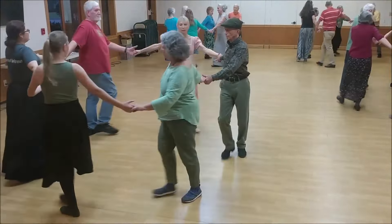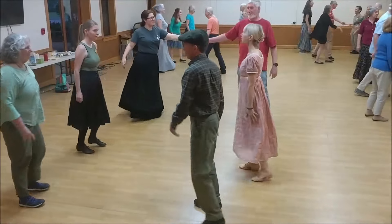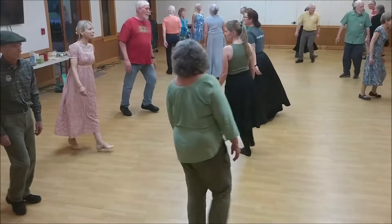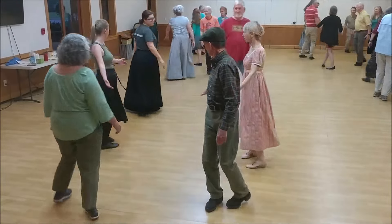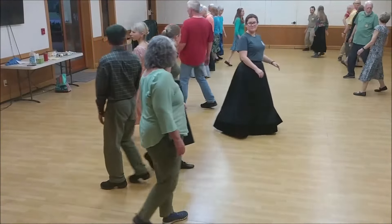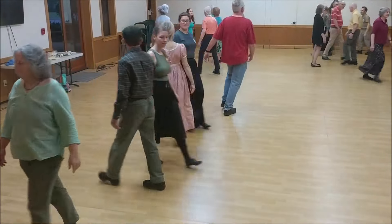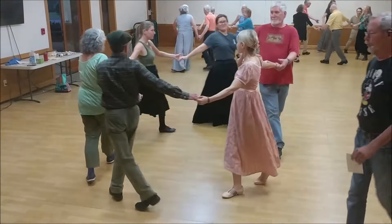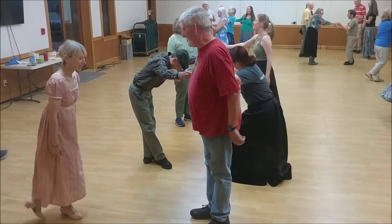New partner turn once around, one more, last time. Right shoulder to right, turn single, cross right, lines go back. Back to back, left hand turn once around. Right diagonal, trade right to the third, turn single, trade right shoulder straight across, circle half. With your original partner, turn once around — you did it, you guys did good, good job.